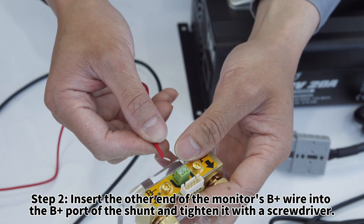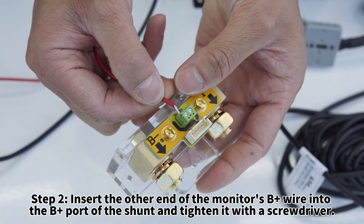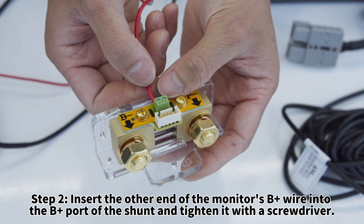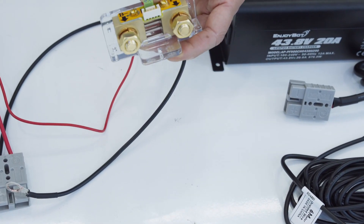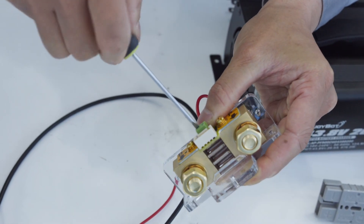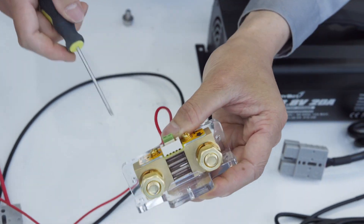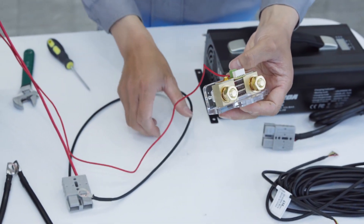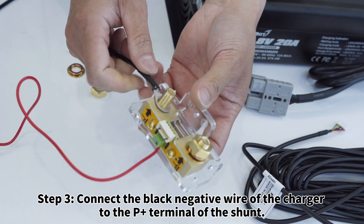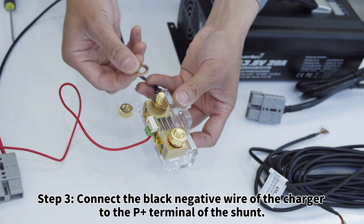Step two: insert the other end of the monitor's B+ wire into the B+ port of the shunt and tighten it with a screwdriver. Step three: connect the black negative wire of the charger to the P+ terminal of the shunt.